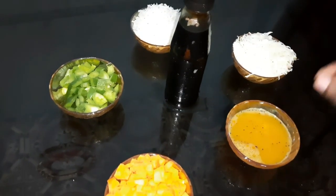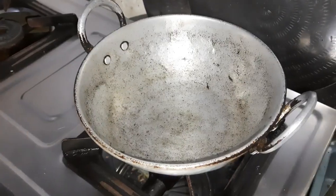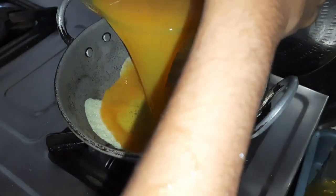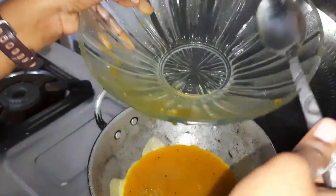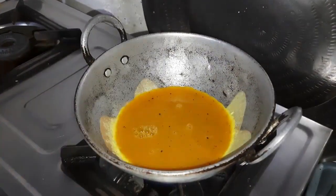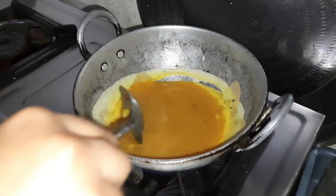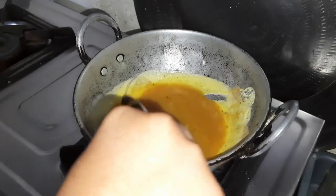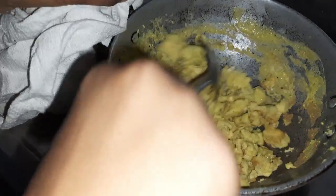Add some salt. We will cook this in half an hour, after we cook this in the pan.